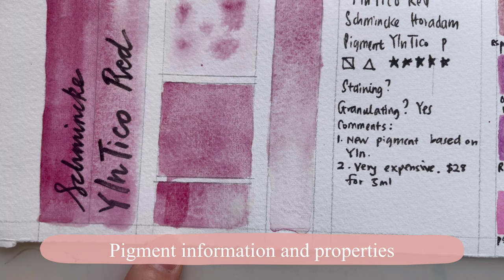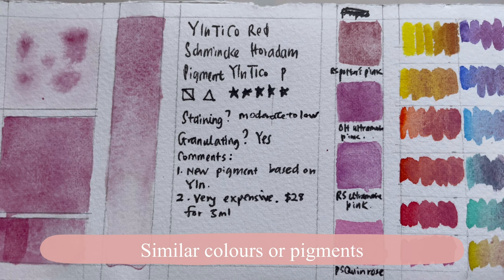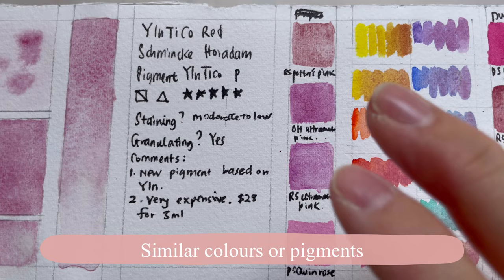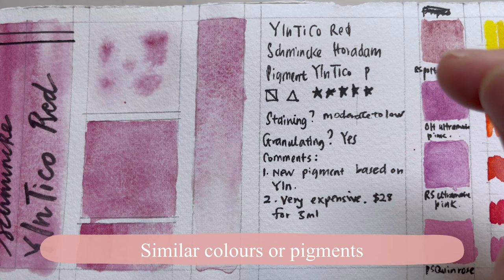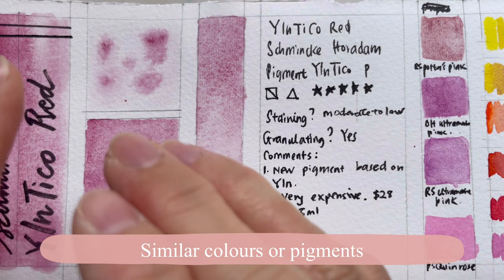Let's look at similar colors — this is a question everybody has when they see a new pigment: are there similar ones and do I actually need it? So there are a few that I found that are pretty close. First is Potter's Pink, which is also a very granulating color. Some people find it very faint — the color is very soft. The difference I see is that Potter's Pink is more yellow-leaning, while this one is more blue.